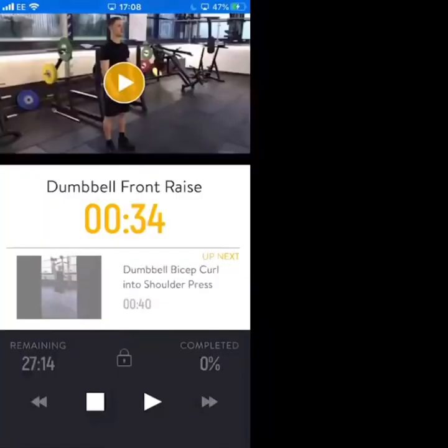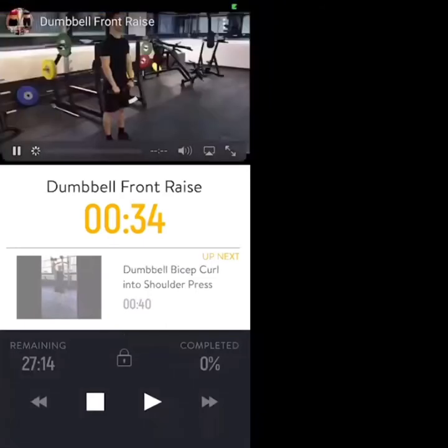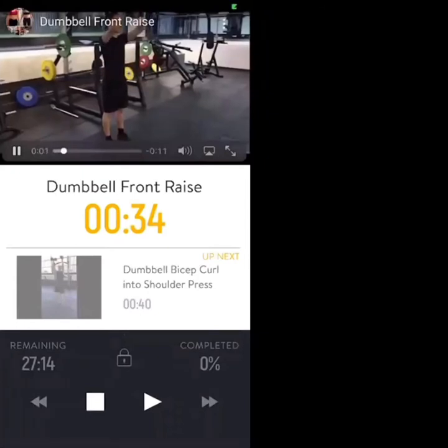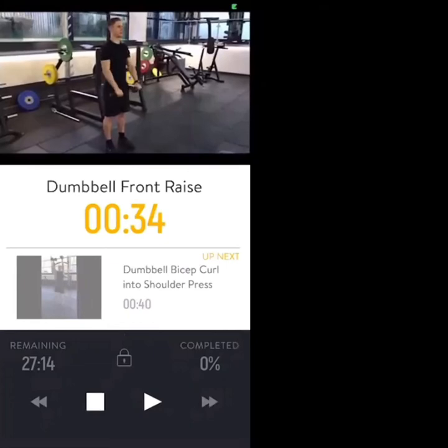The first exercise is a dumbbell front raise. The video demonstration shows going from knuckles in front of your thighs up to shoulder height, with the back staying neutral.